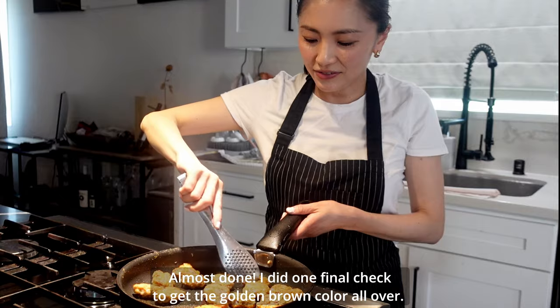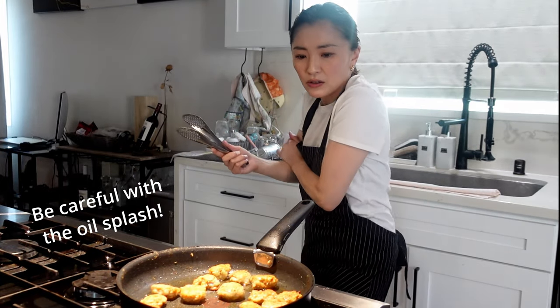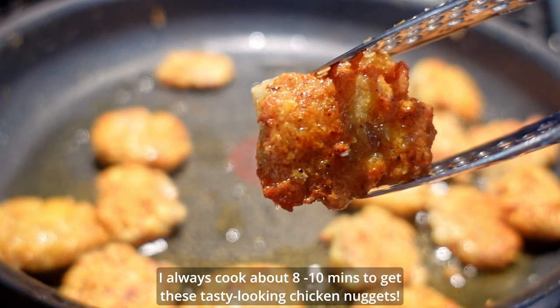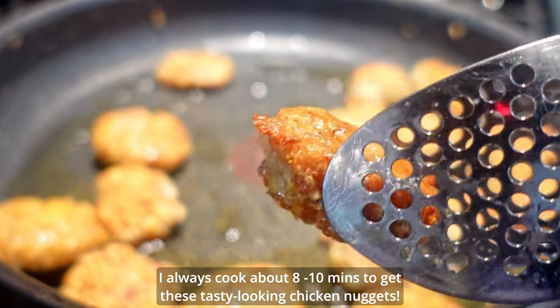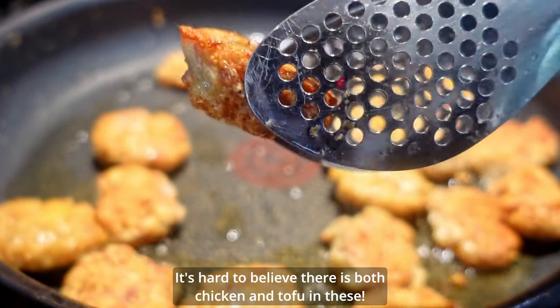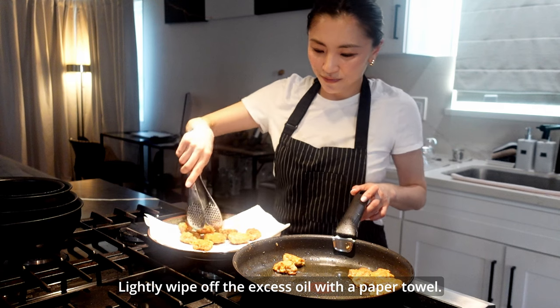Almost done — one final check to get the golden brown color all over. I always cook about 8 to 10 minutes to get these tasty-looking chicken nuggets. It's hard to believe there's both chicken and tofu in this!